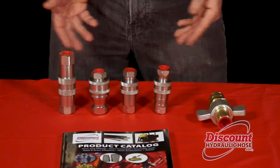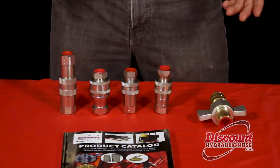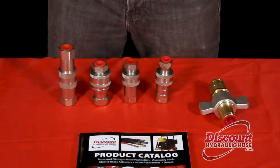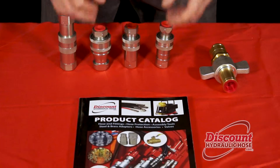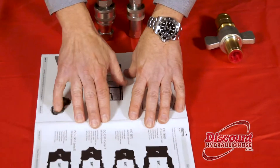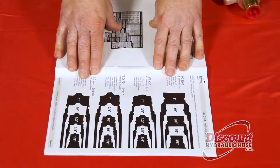Now you look at them and you say, how am I supposed to know which is which? They all look kind of the same, with the exception of this one. So what we've done is we've created an incredibly handy chart in the back of our catalog. If you flip to the back of the catalog, you will see this chart, and it's going to help you identify exactly what it is you have.